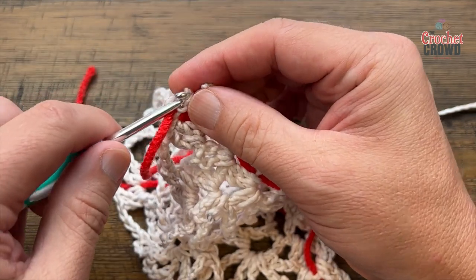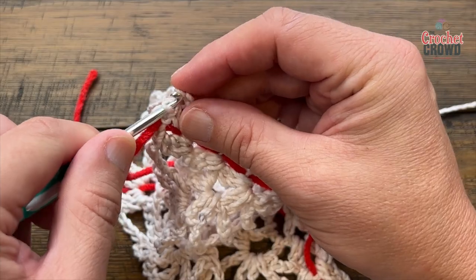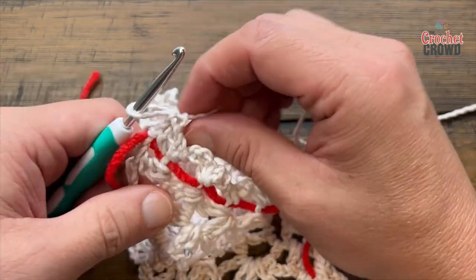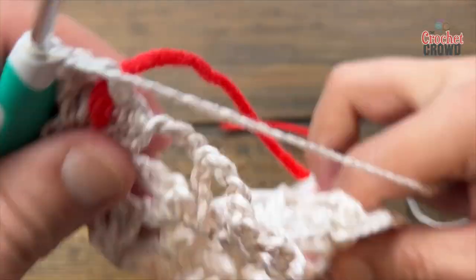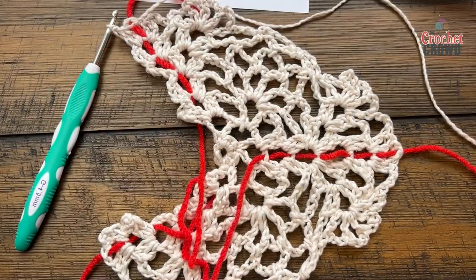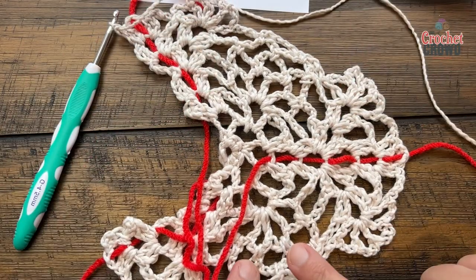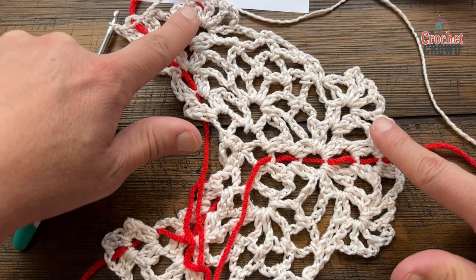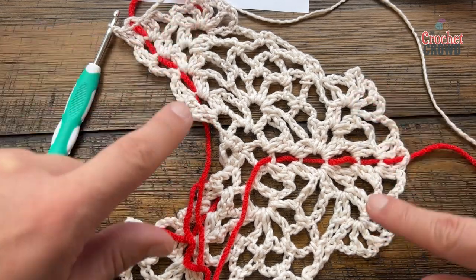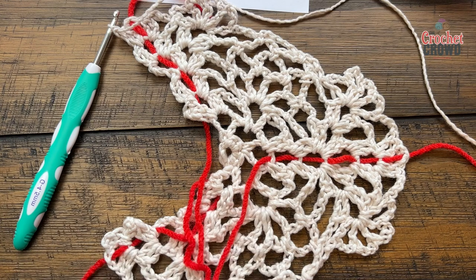I accidentally dropped a stitch so I just have to refinish that last stitch. Let's turn our work for row eight. It almost looks like angel wings — you can see a pineapple here and here, and a new pineapple coming in here and here. Every time you repeat the pattern, a new pineapple is forming.